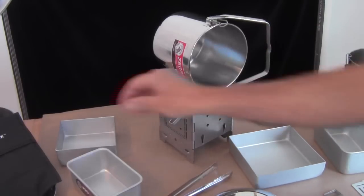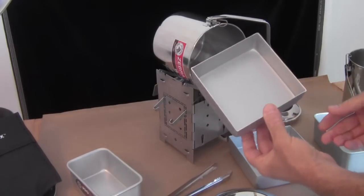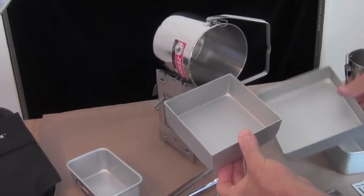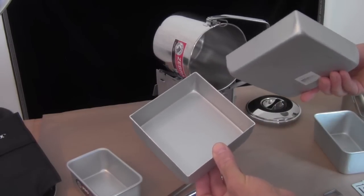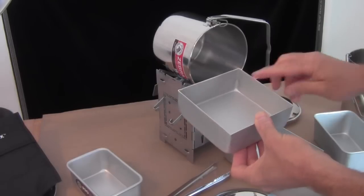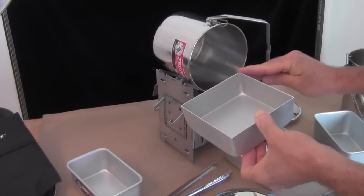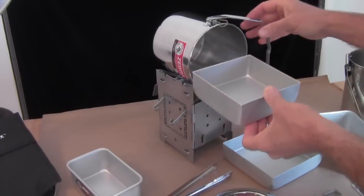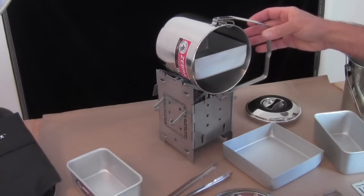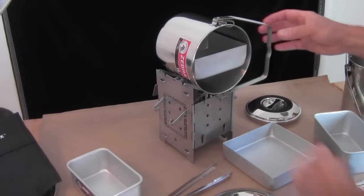Let me show you how the pans fit in the 14 centimeter loop handle pot. Now this is a five by five pan. Both of these square pans I have cut down so they're not as tall as they were from the manufacturer, and they don't have a rolled edge — they're just cut off and I've cleaned up these edges a little bit. You can see that it's just a beautiful fit in that 14 centimeter pot.